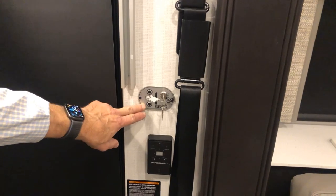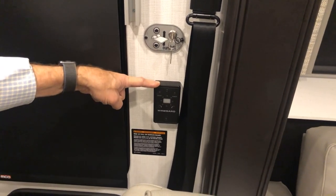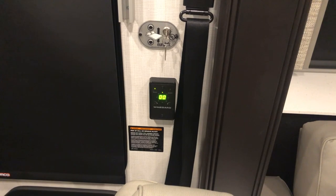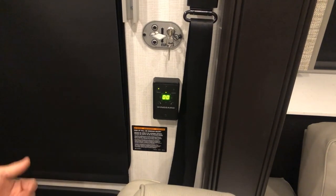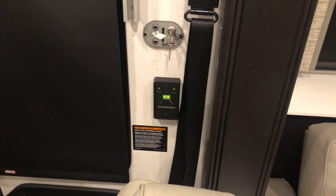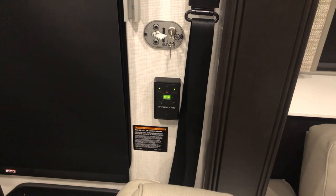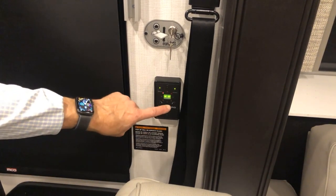Just below the bed lift is your Winegard television antenna. It's a powered antenna that receives signals when turned on. It scans for channels and is inside a dome on the roof that rotates to look for channels. There are no channels found right now because we're inside a building. Turn it on and put it in search mode when you go to a new location to find all local TV stations for over-the-air reception. Channels found are stored and the number found is displayed in the center window.